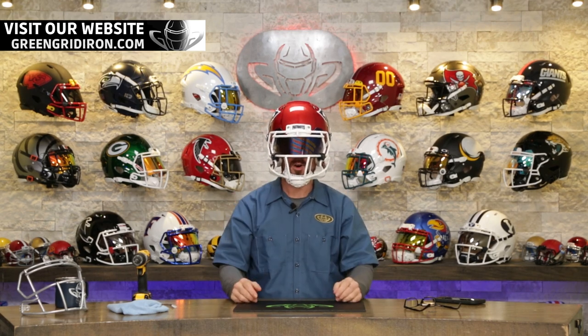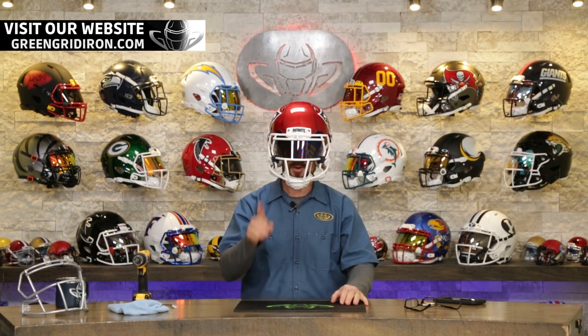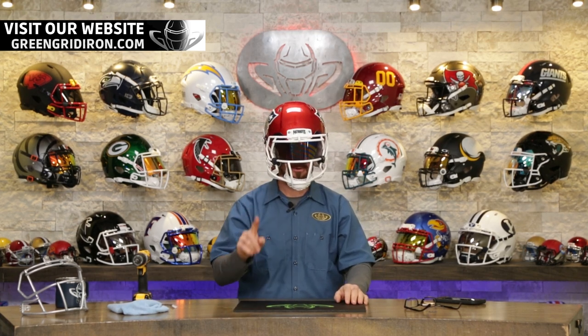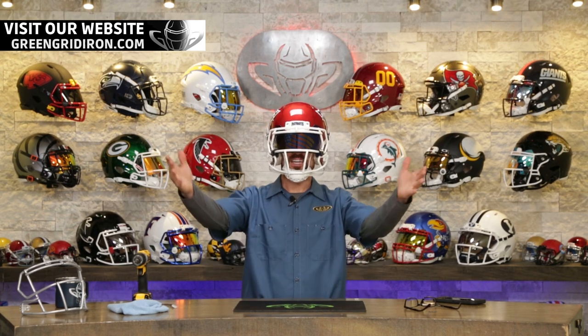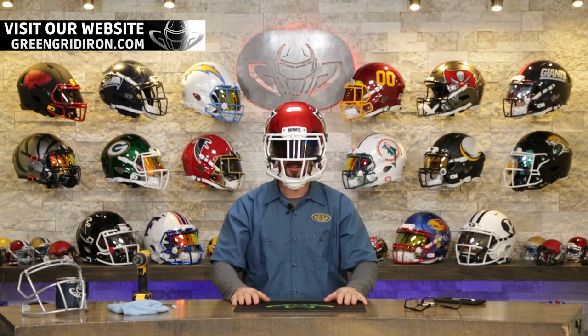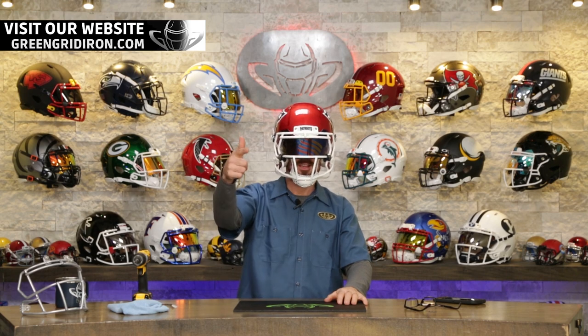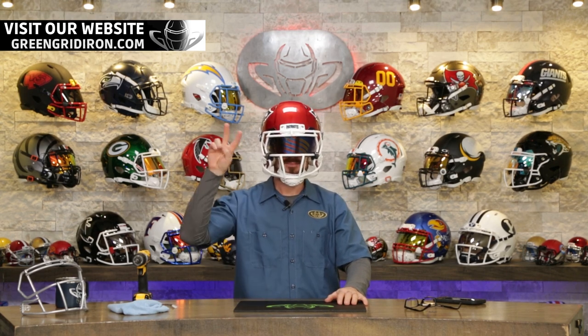A little known fact: all of the authentic helmets are size large, so don't go playing with them, but you can certainly put them on your head. If you made it to the end of this video, we appreciate you so much — thank you for watching. Please don't forget to tell your friends and your family, and don't forget to say what's up, Will. Until next time, cheers.